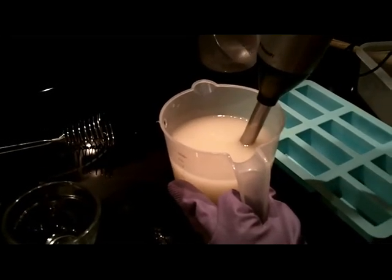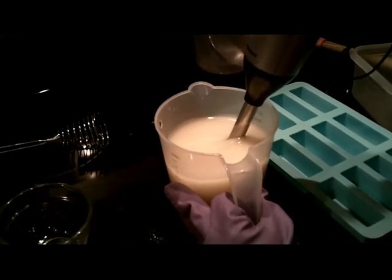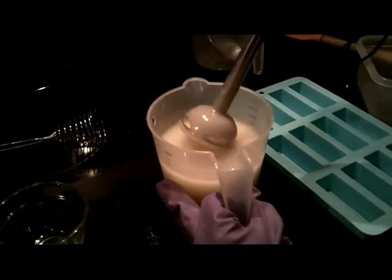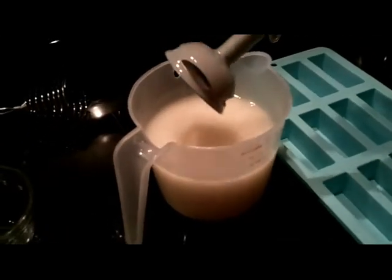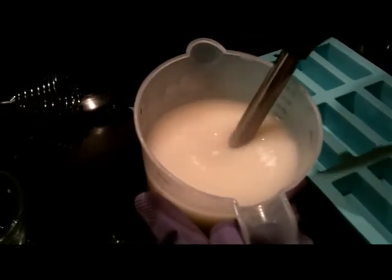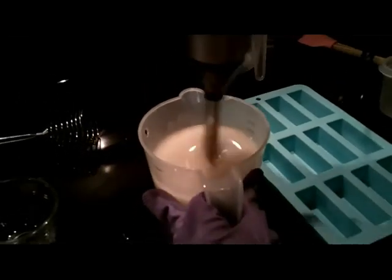So let me blend this a little bit more. See how nice and thick that is? If you can catch it on the surface — see if you can get the camera to catch it on the surface — it leaves a mark on the surface of the soap. We should have more light for this video. I think that's good enough that I could pour it.